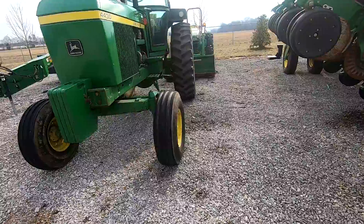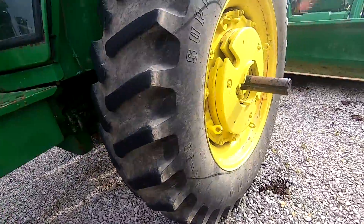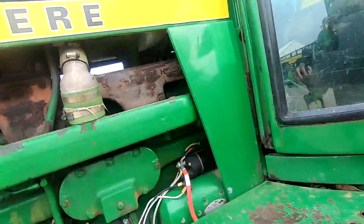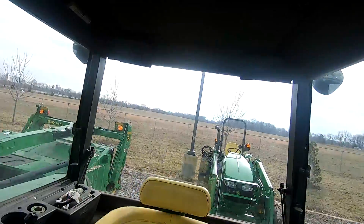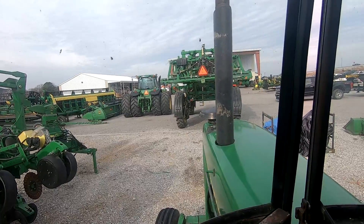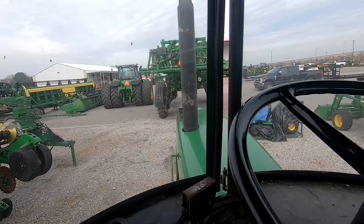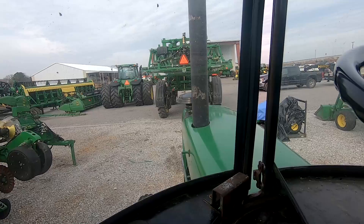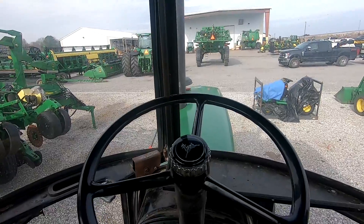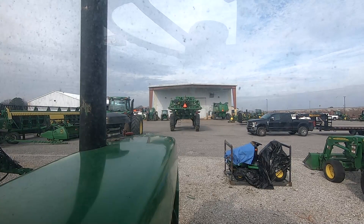Well, here she sits. We'll get it up here and see if she'll start and see if we can get it loaded. I was hoping they had this thing parked inside, because it doesn't crank good cold. It's 28 degrees this morning. Let's try something different — we got her started. Had to jump it. I'm going to pull her up on my trailer and see if I can find my radiator cap.